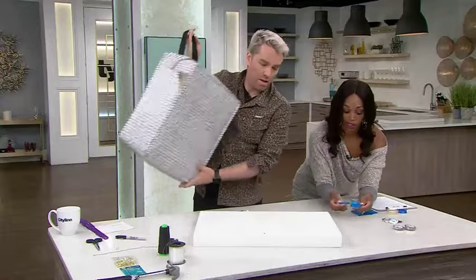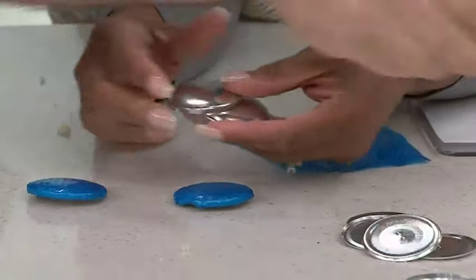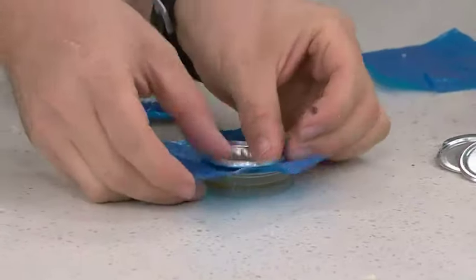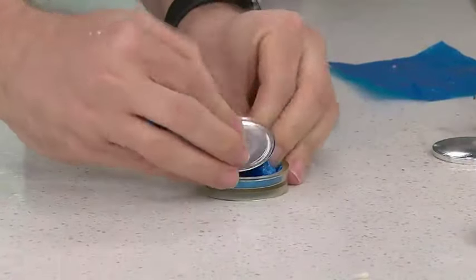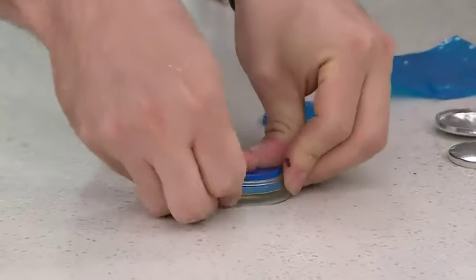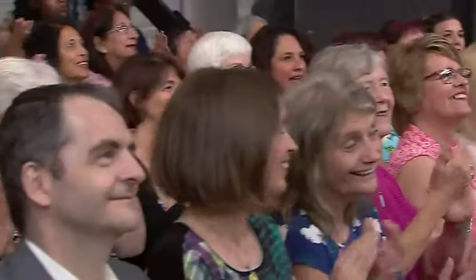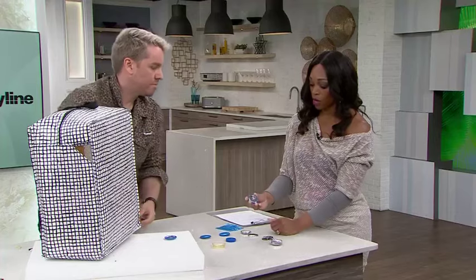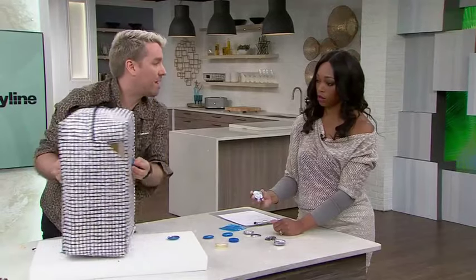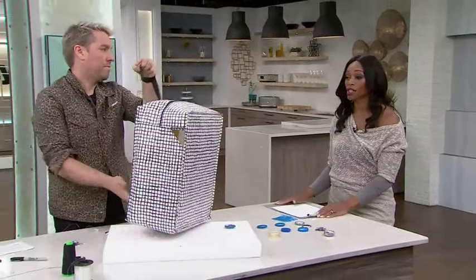If you want, you can get super fancy and do tufting. You get a tufting kit — you can actually buy this on Amazon. Put the fabric on, shove the button in, and you can hammer it if you want. Then you've got a button. You just use a large needle and some fishing line, sew it right through, and tie it to another button on the back — that's how you tuft it. Amazing project as always. Visit cityline.tv for Christian's projects.